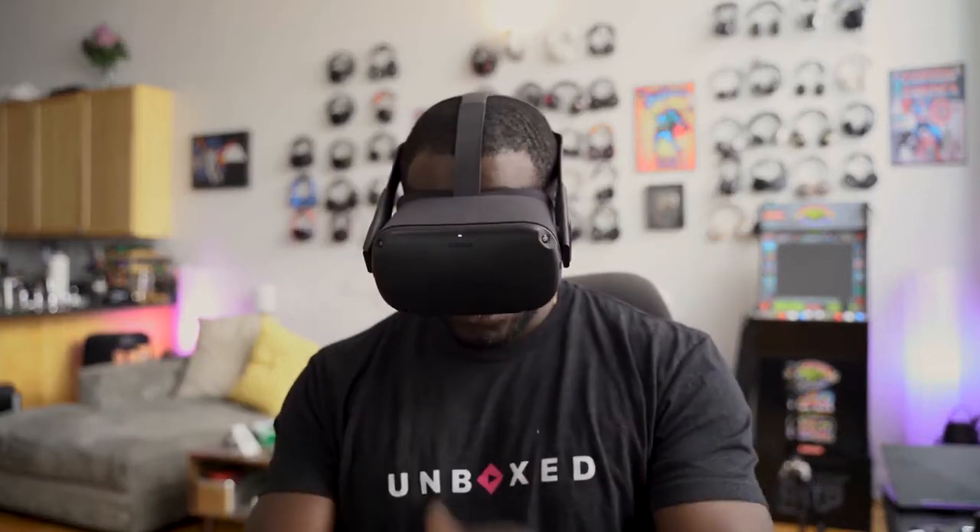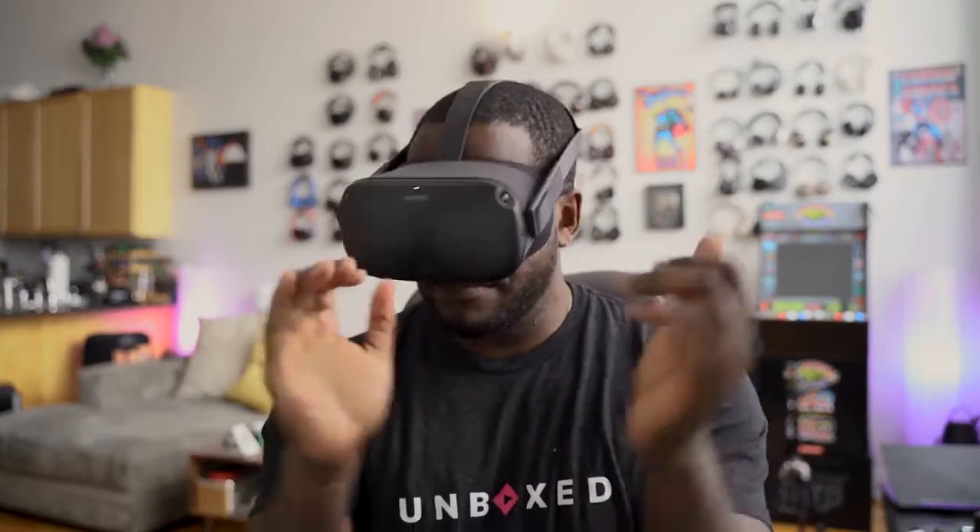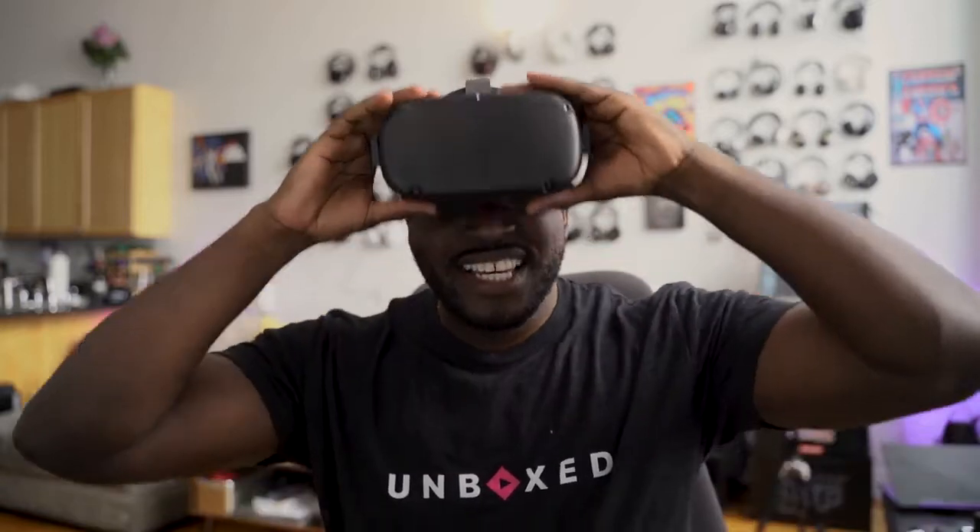Where are my controllers? There they are. Oh man, I forgot it's recording. Hey guys, Thunder E here, and yes, here is my sort of gaming review of the Oculus Quest.